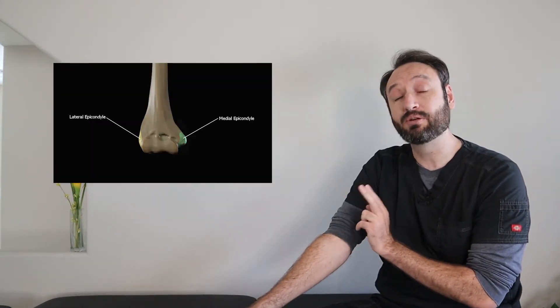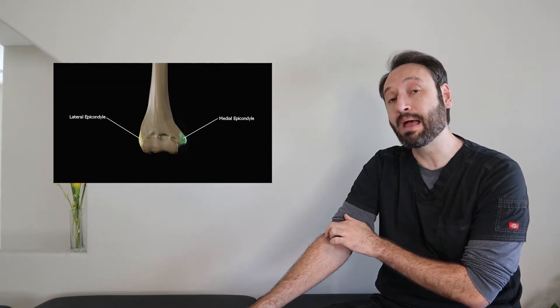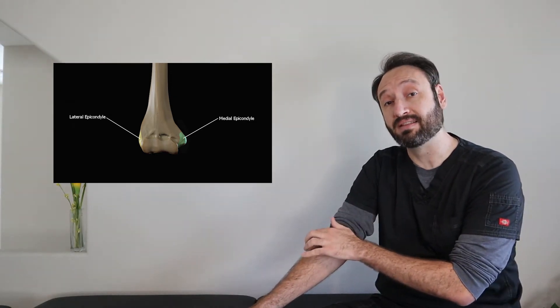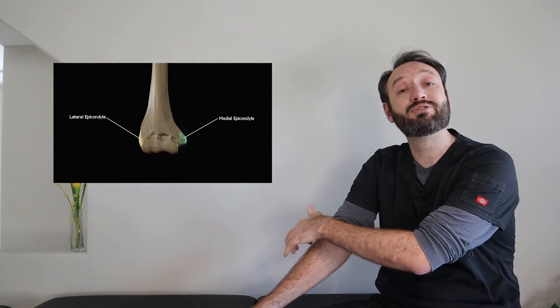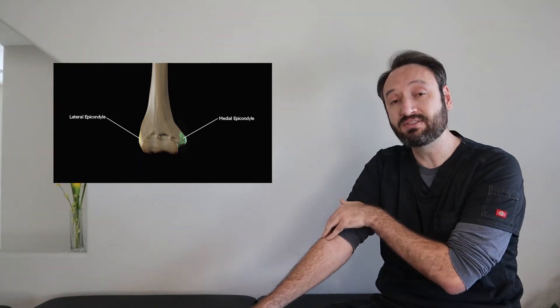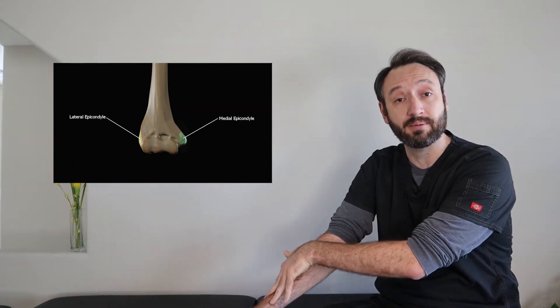Starting with the superficial layer, let's talk about origins. All seven of the muscles of the superficial layer originate on the humerus. Two originate right above the lateral epicondyle, four originate right on the lateral epicondyle, and one originates right behind the lateral epicondyle. Basically all seven originate off the humerus and run distally down the forearm.